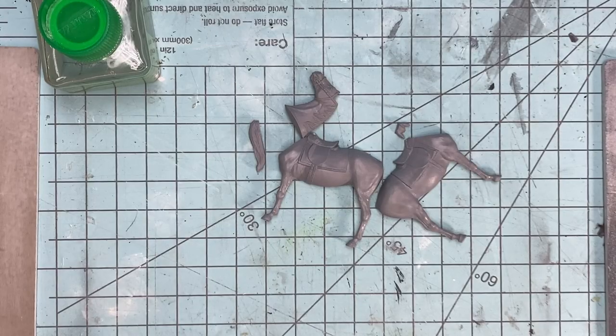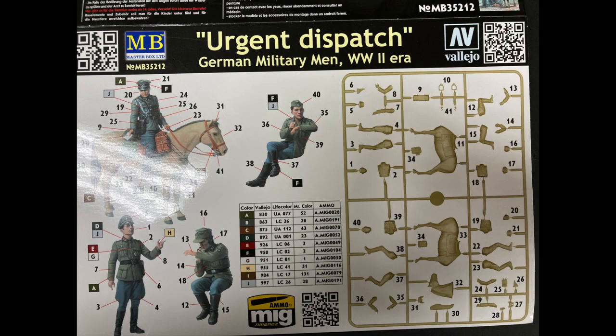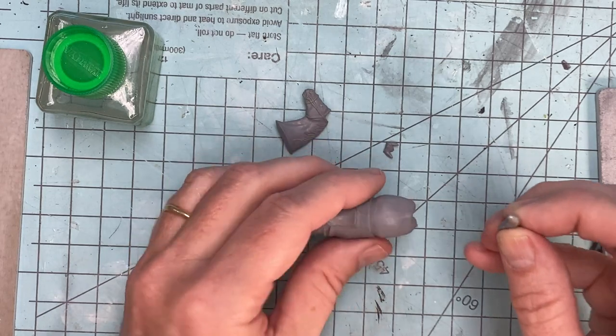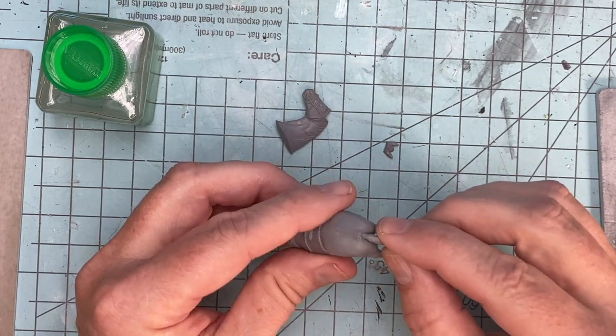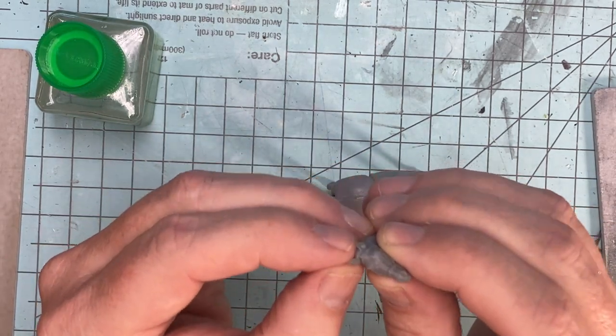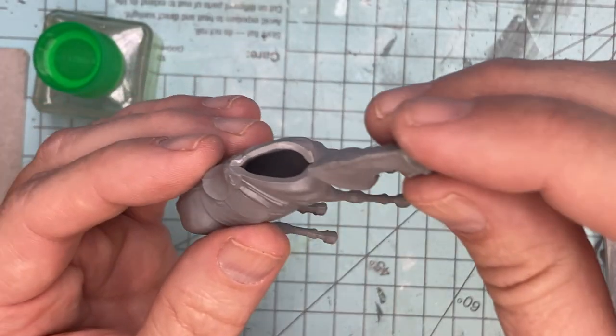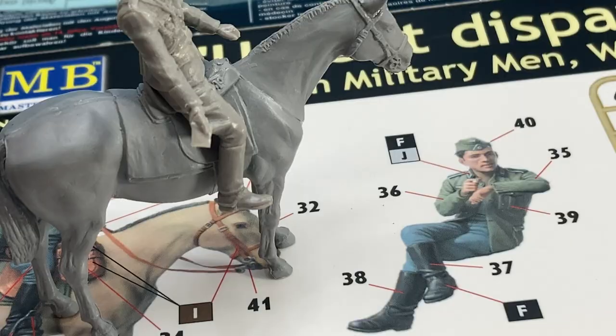First up, the horse. Like all MasterBox kits, they come in large blocks of plastic, meaning that the fit is generally good as nearly solid injection molded parts do not warp over time. The horse is just two body halves, which have the saddle and saddle blanket already included, the tail, the head with its separately molded ears, and the reins already molded onto the head. Later, we'll add the metal parts for the bits and stirrups.